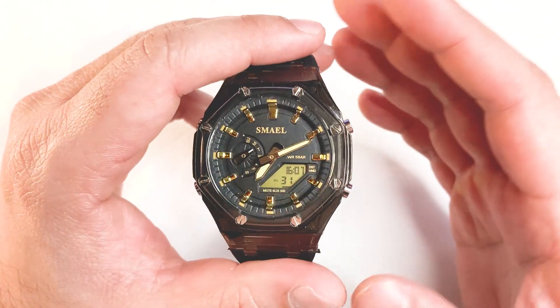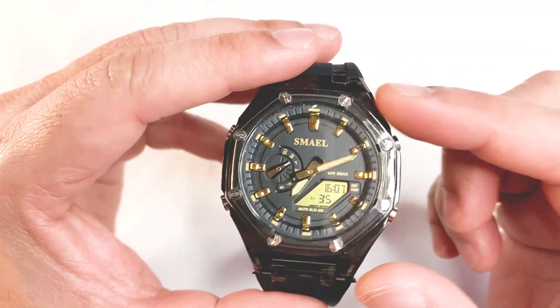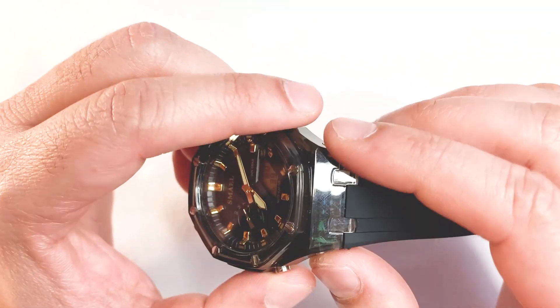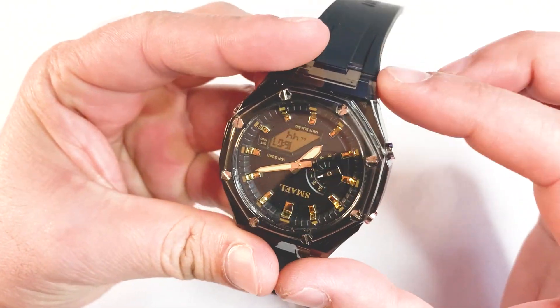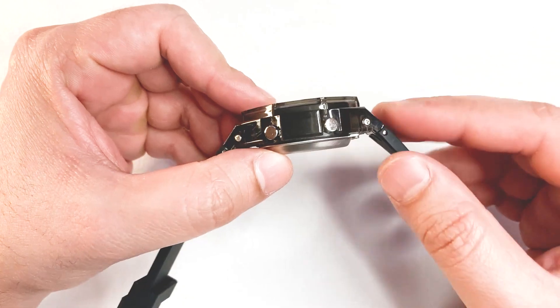Let's talk about the measurements. As per the seller's website, the case diameter is around 50mm and the lug-to-lug width is around 25mm, although it's an integrated design. The lug-to-lug length is around 54mm and the case thickness is around 16.6mm.